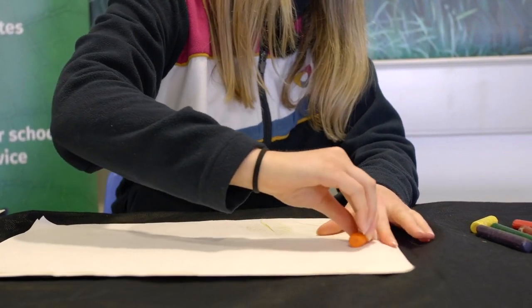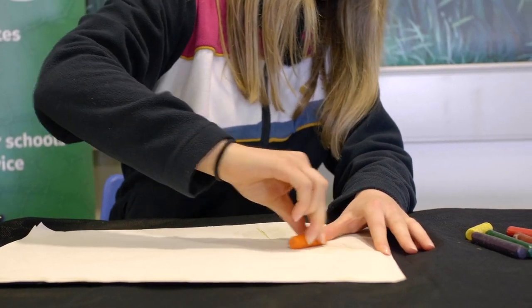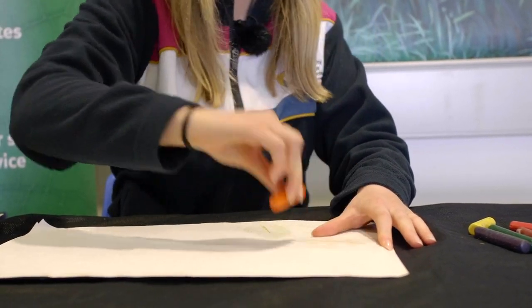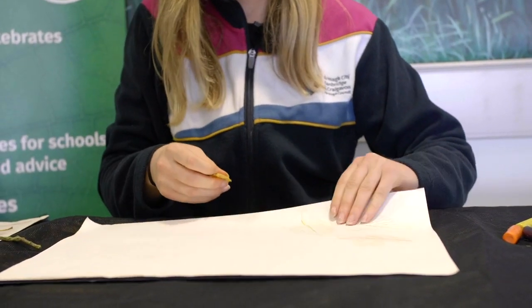When you're doing your leaf rubbings, it's good to use thick fat crayons. You can see the lovely shape coming out. Keep going until you've made a lovely autumn picture.